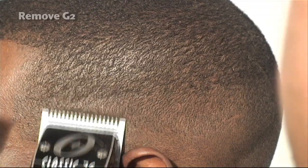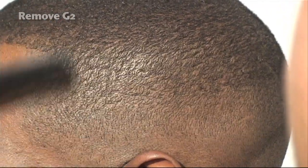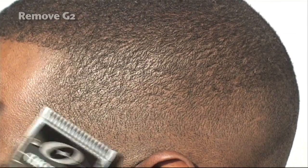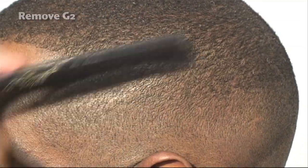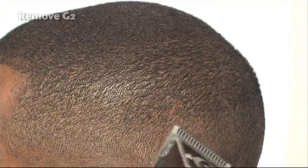We still have G2 in there — we're trying to get it out. I need a blade that's going to allow me to take off a little bit more hair to eliminate G2. I just finished using the one, so I'm going to use my OA — the blade right underneath the one — which allows me to take off a little bit more hair.